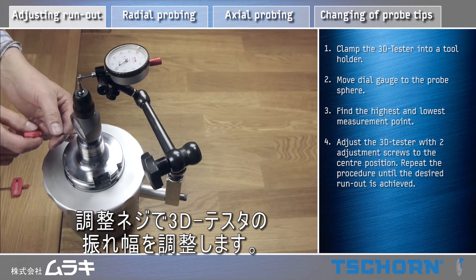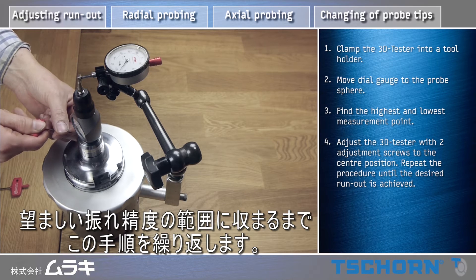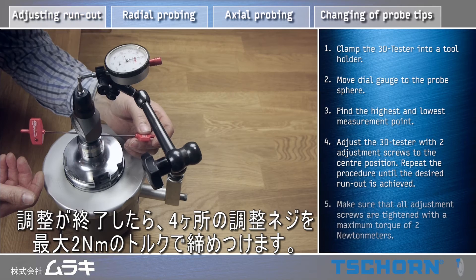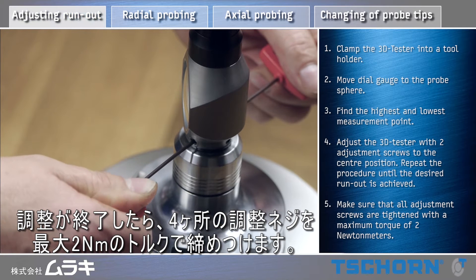Adjust the 3D tester with two adjustment screws to the center position. Repeat the procedure until the desired run out is achieved. Make sure that all adjustment screws are tightened with a maximum torque of 2 Nm.